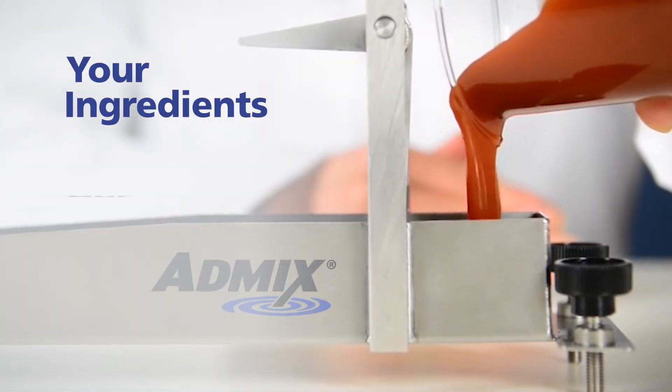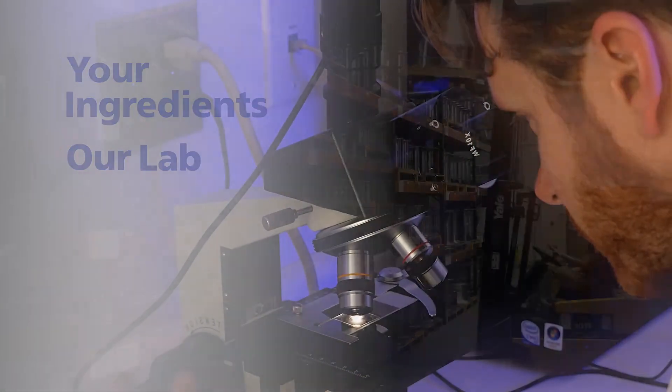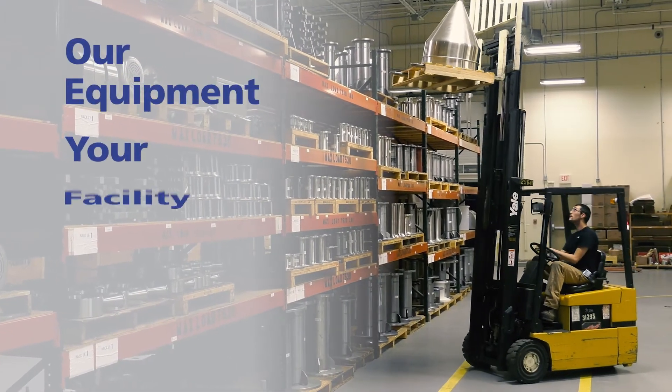Talk to us about customizations, lab tests, or our in-plant trial program.